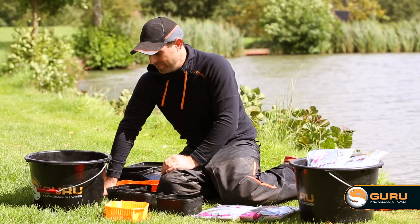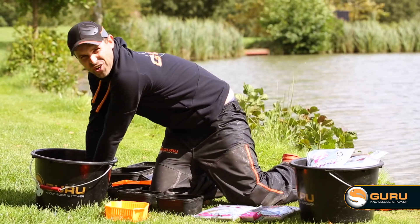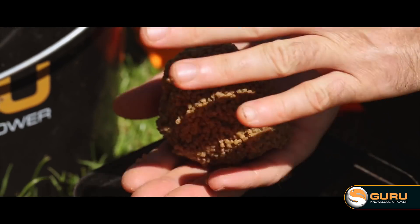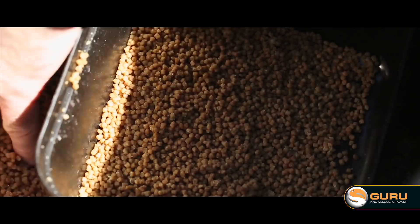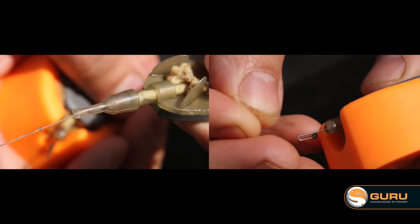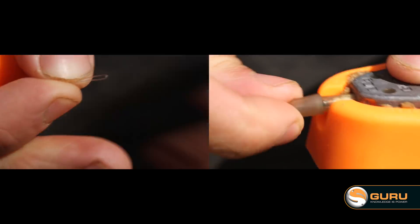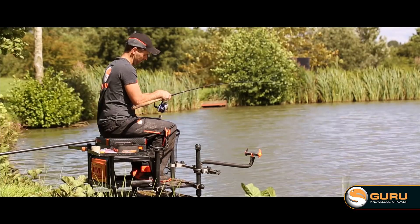The final step — the pellets have been drying out now for probably about 45 minutes. They're looking great — look at that, you can make an easy ball, they'll break down nice and evenly, they're perfect to use. They even smell great too. There's only one thing left for it — just fill these up, I'm off fishing.